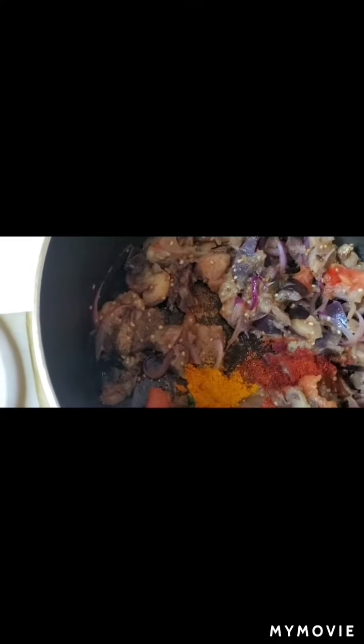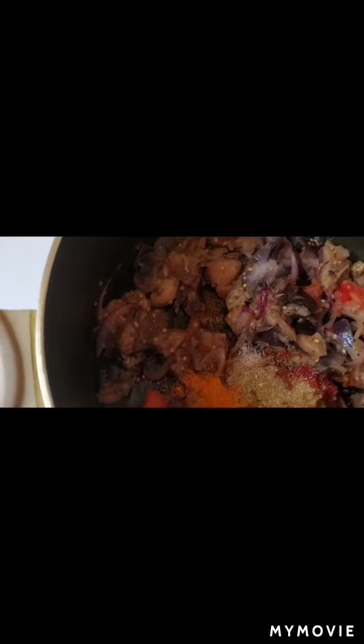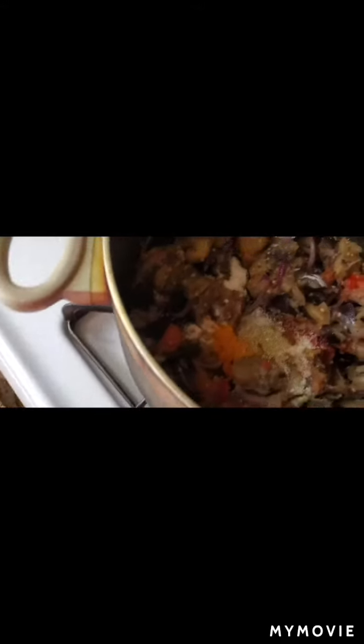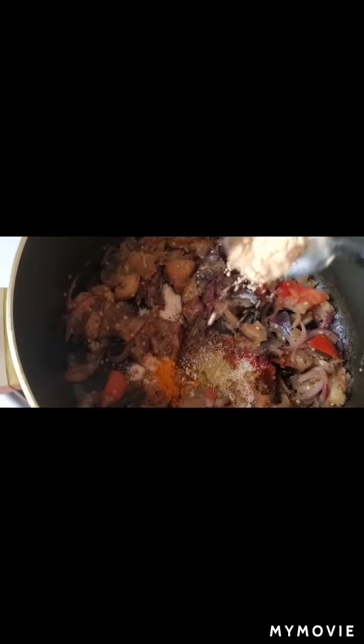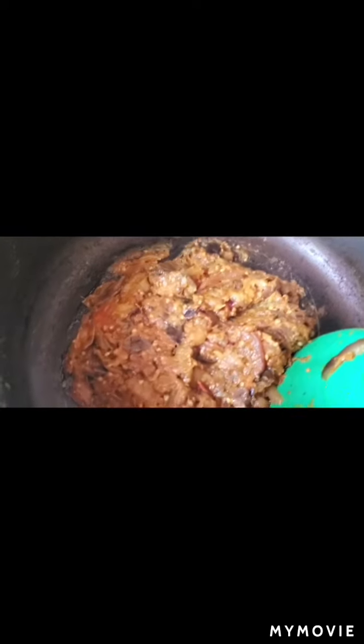Now I will add all the spices: a little bit of turmeric, red chili powder, cumin powder, coriander powder, salt, sugar, chaat masala powder, and garam masala powder. Then I will fry it nicely till the water dries up and the oil comes to the surface.